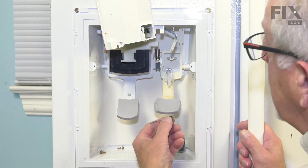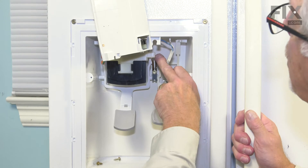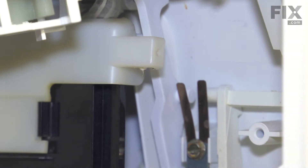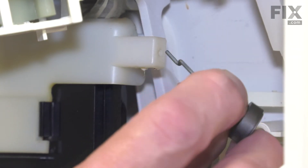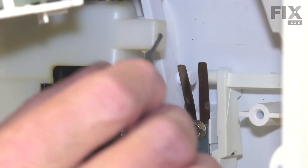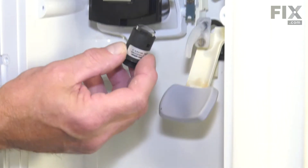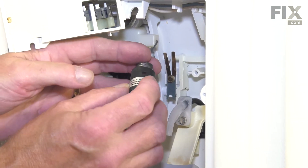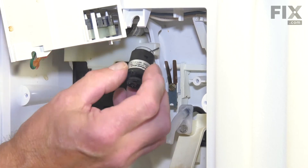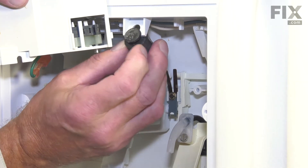Now we'll install the piston for that damper. There is a small hole on the end of that ice door bracket that we're going to fit that into. We'll take the end of that piston lever, fit it through that opening, and then pivot it around. Next, we'll take the body for that plunger and fit the piston into the opening.